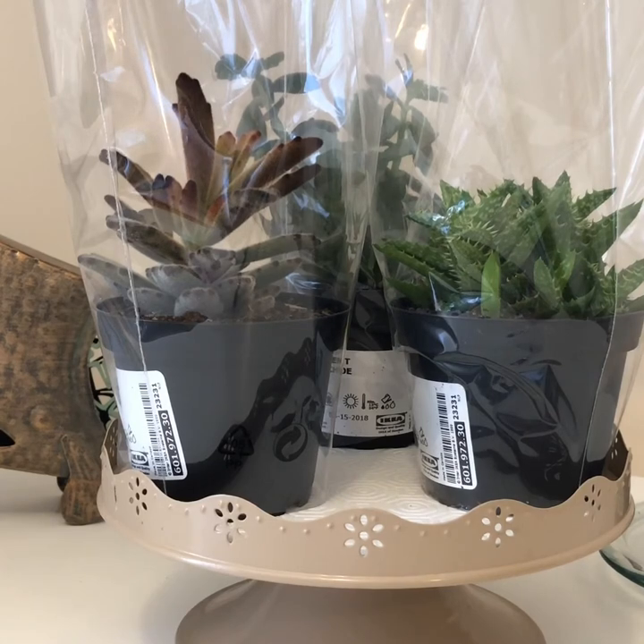Yesterday I went to Ikea to get some plant stands — that's gonna be in another video where I review the things that I bought and try to put that together. But I couldn't help going by the plant aisle. I picked up three plants and I don't actually have these guys in my collection. So even though it was kind of picked over and crazy with a million people, I was able to find some that I was pretty happy with. So I'm gonna go ahead and show those with you now.